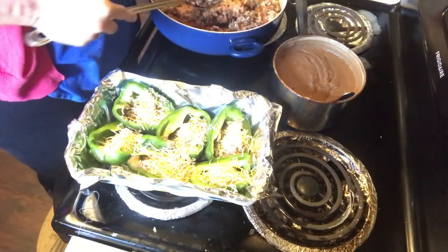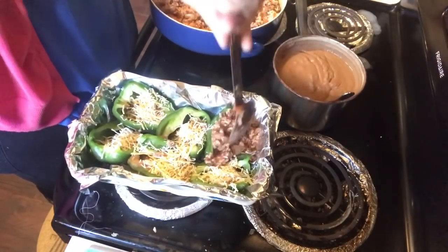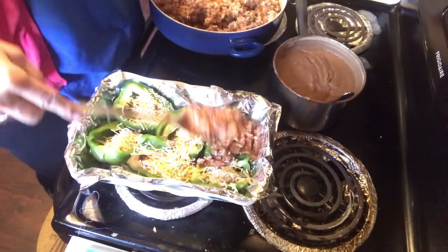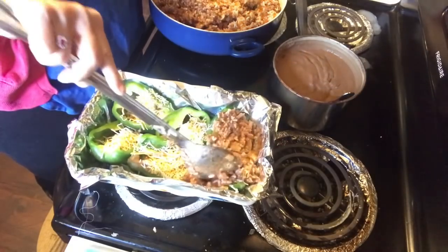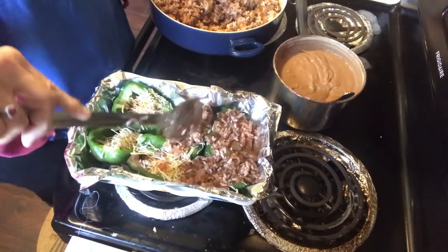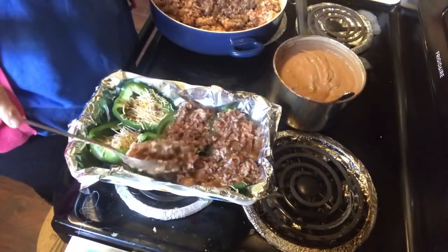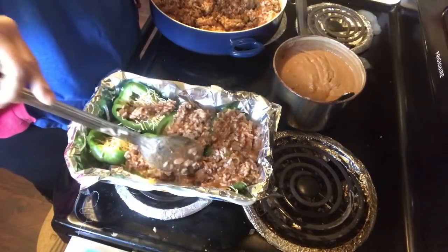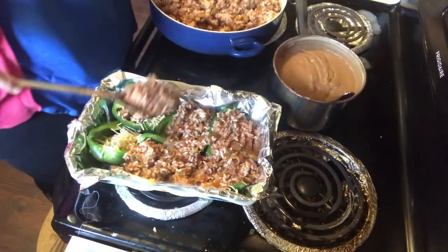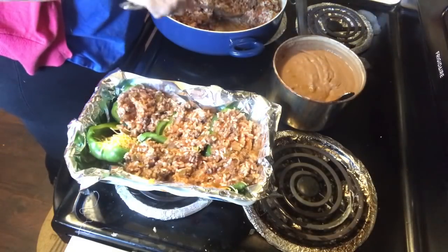Then go back with your meat mixture and shovel it in. Leave a little room, but as you can see I'm getting pretty heavy-handed with it. Take the end of your spoon so it can get down into all the nooks and crannies. I bought some sour cream to have with this — sour cream, guacamole, whatever you think you'd like to have with it would be good.